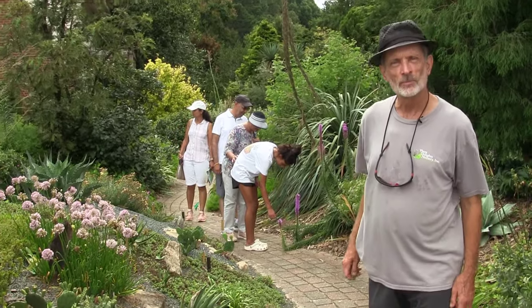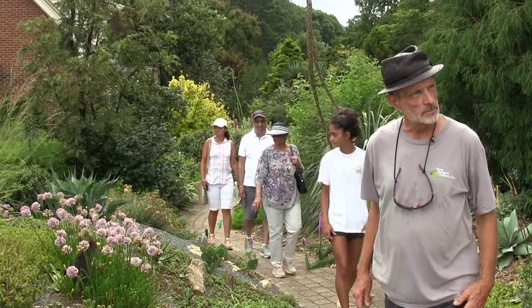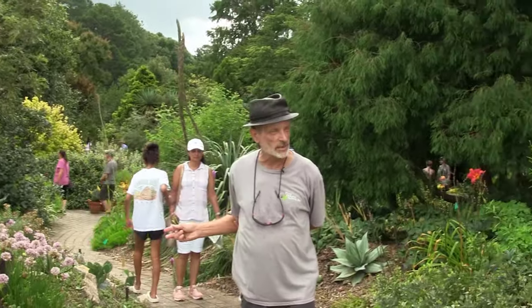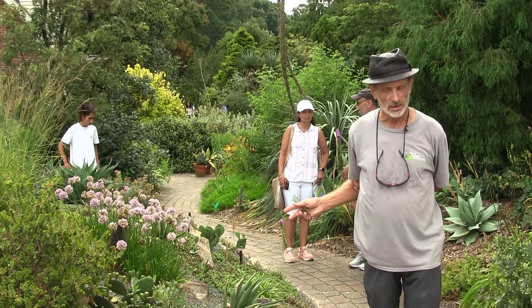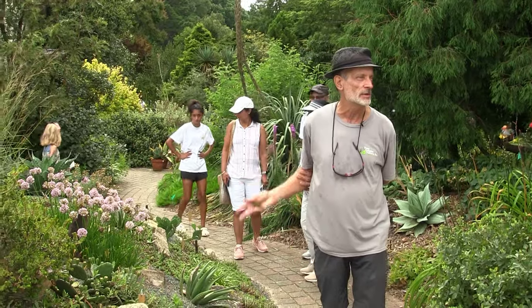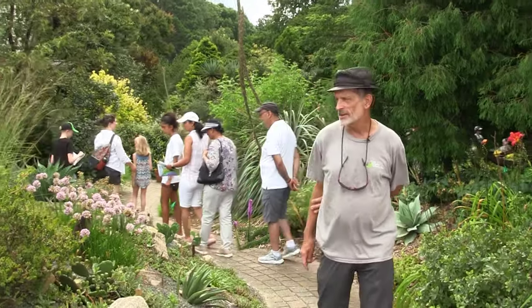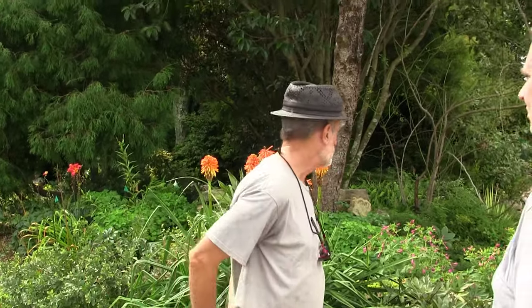They're full sun plants. Is Millennium going to rot in moist soil? That's a good question because they give the impression that they need sharp drainage — they don't, just average drainage. You wouldn't want a soggy site, but the same soil that you could grow a peony or daylily in would be adequate. The genus Allium is really big, and there are some rare species that need sharp drainage, but not these common ones. They're really almost foolproof.